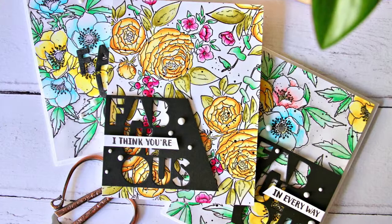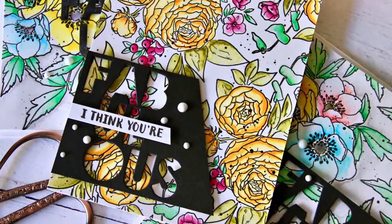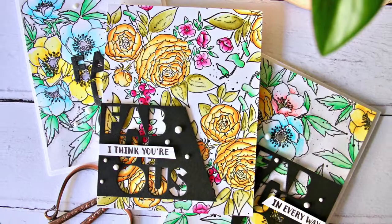Hello and welcome. I am Gayathri from handmadebyg3.com. I am guesting for WPlus9 today. In today's video, I am sharing three cards using loose watercolor technique to create backgrounds.